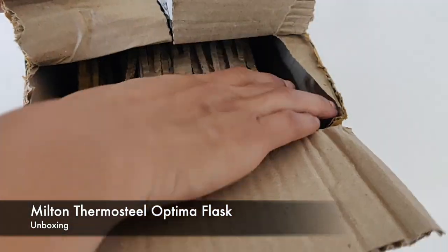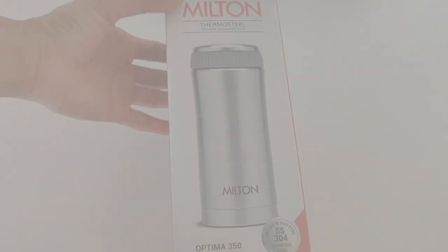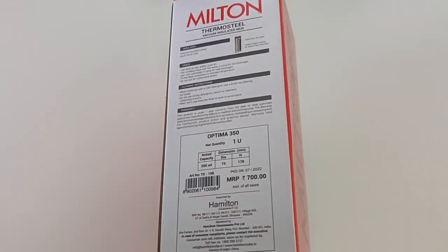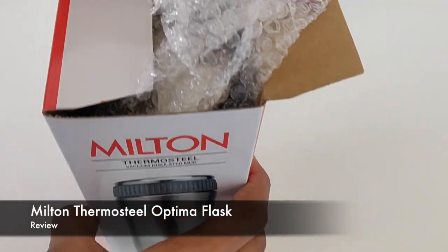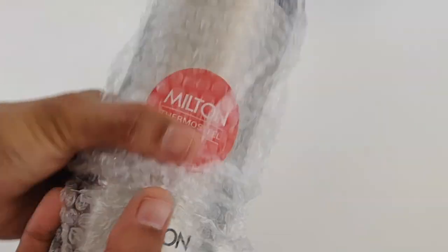This is a plastic box with Milton's branding. Let's open this box. This is Milton's Thermostil Flask.